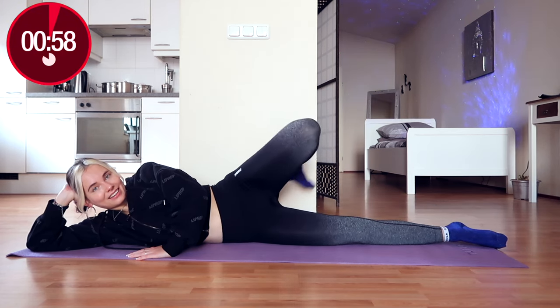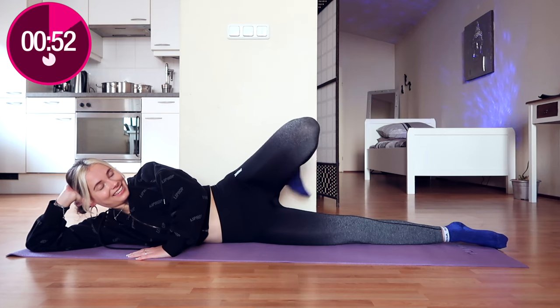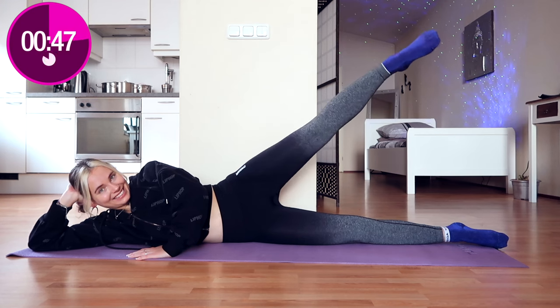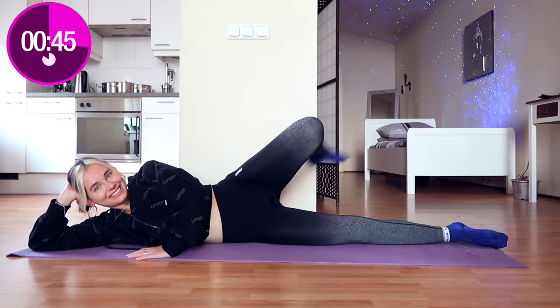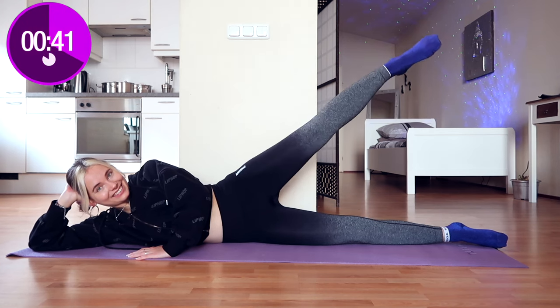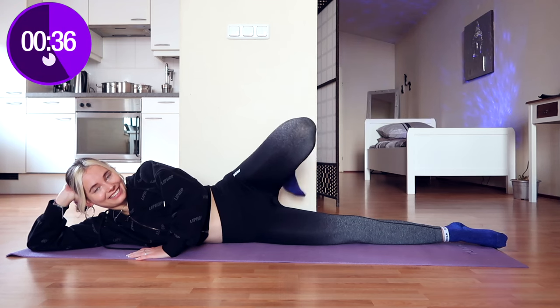You're going to touch your butt with your heel, and you can do this at your own pace. I go rather fast — that's just the way I like to work out — but you can take it slow if you want to. It's all up to your own personal preference. Working out is all about having fun with it.